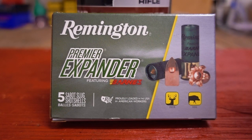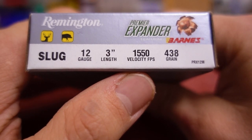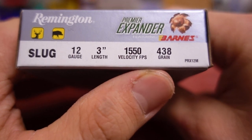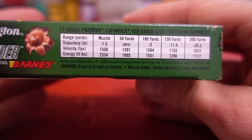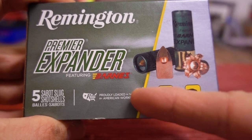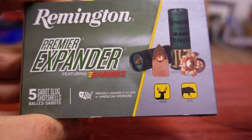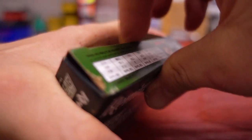What's up guys? In this video we're going to take a look at these 12 gauge Remington Premier Expander Sabot Slugs. These are 3 inch shells with an advertised velocity of 1550 feet per second and a 438 grain projectile. We got a little ballistic chart on the side here. This appears to be a Barnes projectile — I believe it's solid copper based on the picture — with some type of polymer tip.